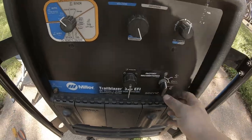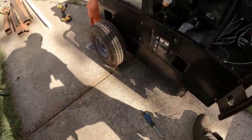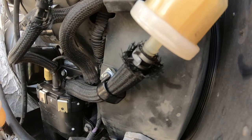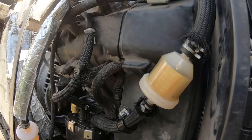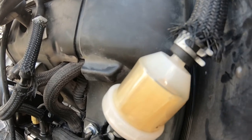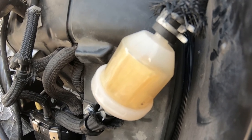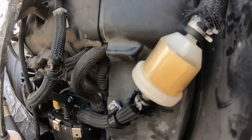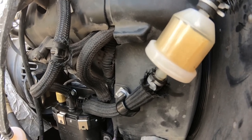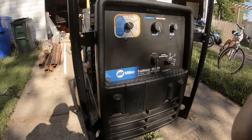We got everything hooked back up. Now we need to fill the bowl, so we're going to turn the ignition on but not start the motor, and we'll hopefully see fuel moving through these filters. Let's see what happens. All right, now we got some fuel coming in. That did the trick.